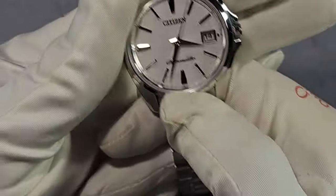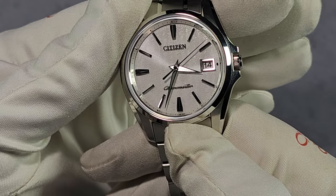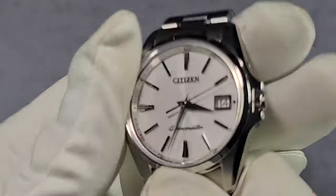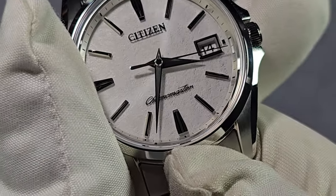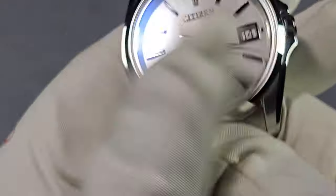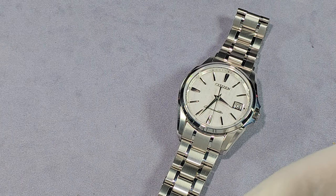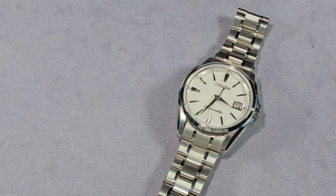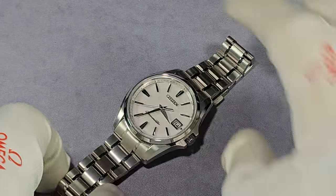You've got Dauphine hands with Zeratsu polish, and same with the date frame — you can see how shiny that is. I'd prefer the date at six, but I don't think I've seen a date-at-six watch from Citizen or Seiko for that matter. They always put it at three. But I'm nitpicking, because it's just fantastic.